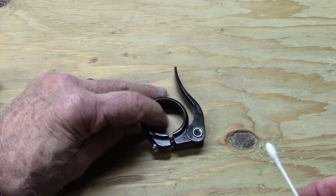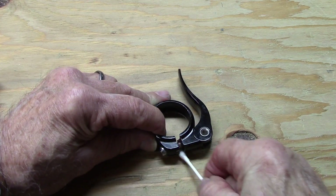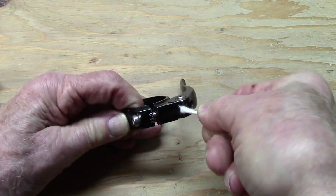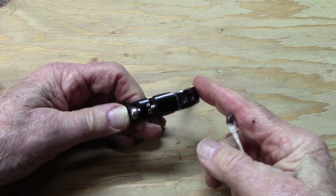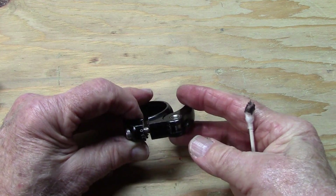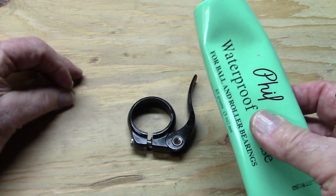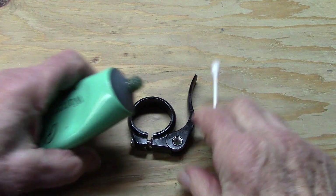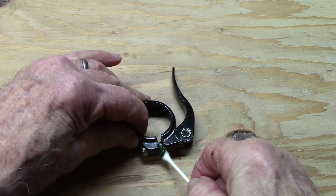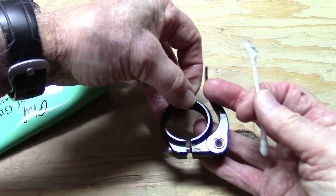Clean the seat post clamp — in this case we have a quick release. Go ahead and try to get at the areas of old grease with a cotton swab. If this is off of a mountain bike that gets very dirty, you may want to remove the bolt completely and clean. Then go ahead and apply a dab of grease to areas that you can get at. And we're set.